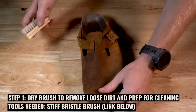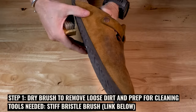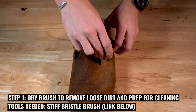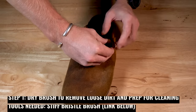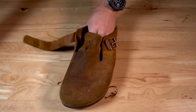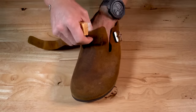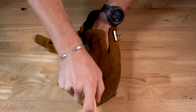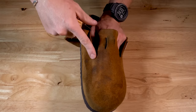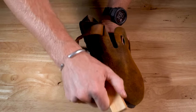Step number one: take a pretty stiff bristle brush and just scrub this thing. What you're trying to do is remove as much of the surface dirt and grime coated on top of the leather before you wash it, because you don't want to wash and force all that grime and grease deeper into the leather, making it even harder to remove. Put your hand inside or, like Brody's done, put a towel on the inside so you can really scrub without the leather deforming.